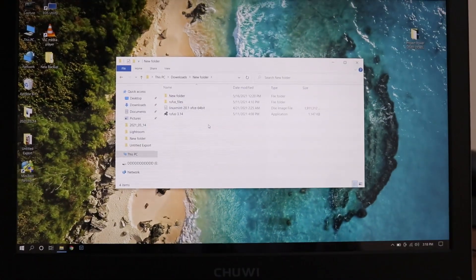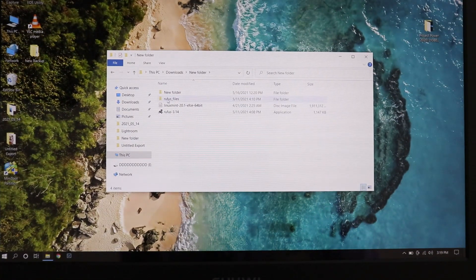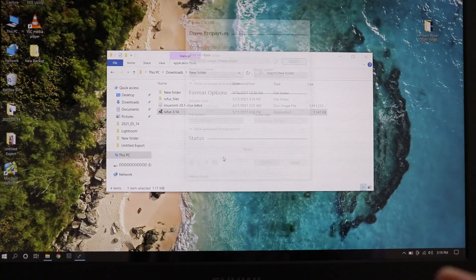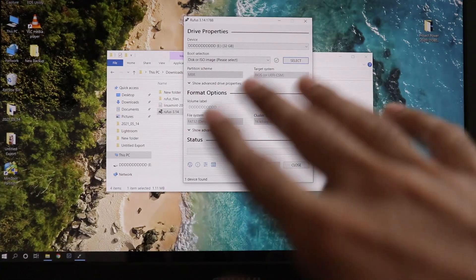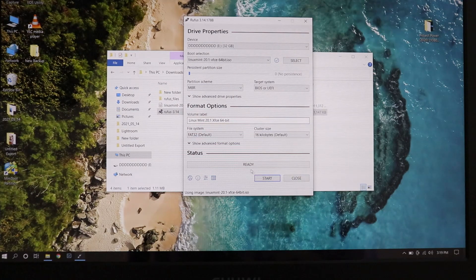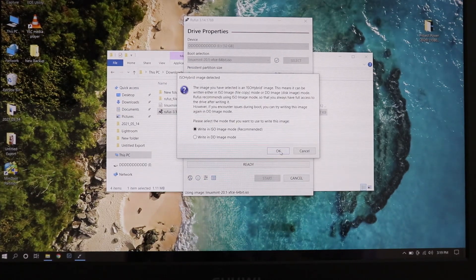Here is the Linux Mint ISO file and here is the Rufus software. Click on Rufus and run it. Make sure it has automatically detected your USB flash drive. If it doesn't, unplug and replug the USB drive and it will detect it. Then click on Select and choose the Linux Mint ISO file, click Open.